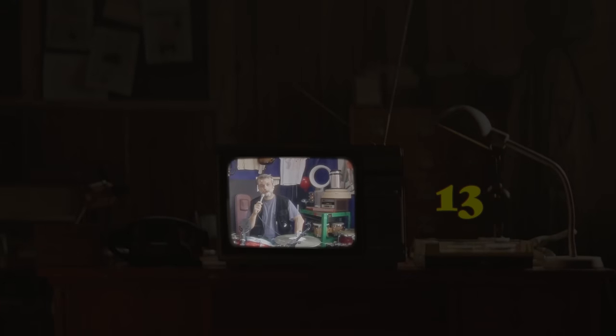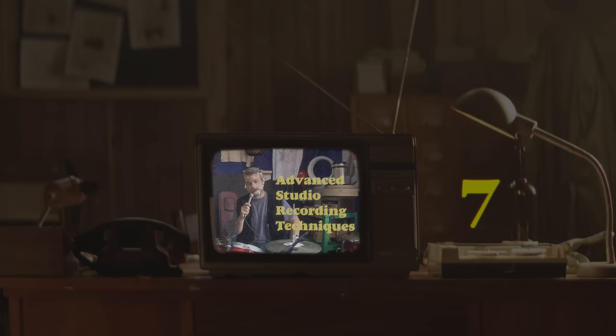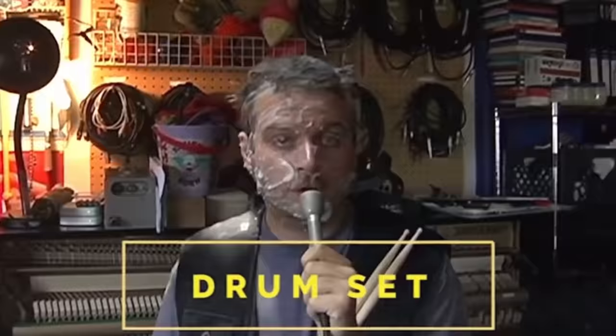Thank you for tuning in. You're watching another episode of Advanced Studio Recording Techniques. I'm your host, Matt. On today's episode, we're going to take a quick look at the drum set, and how some people go about recording said drums.